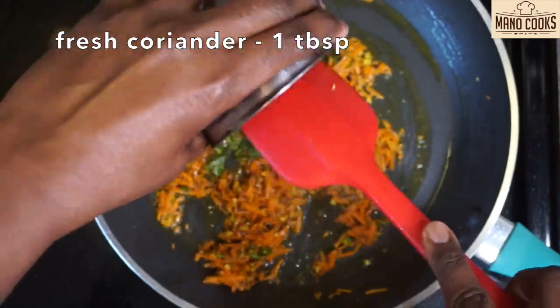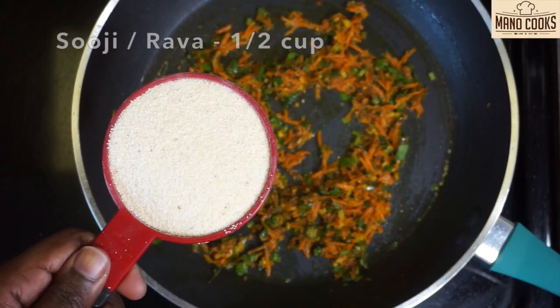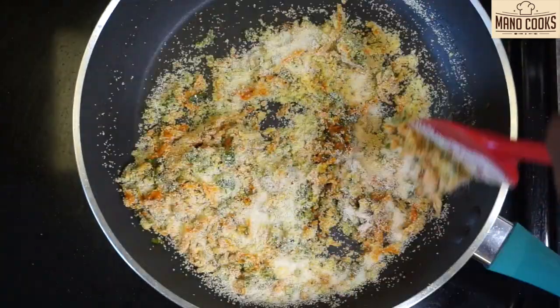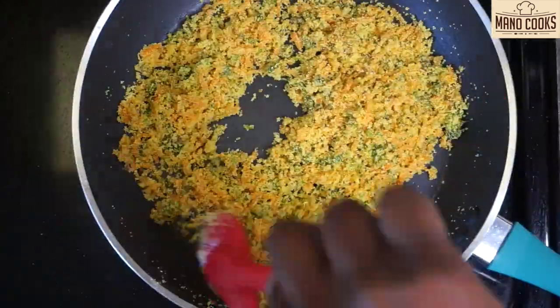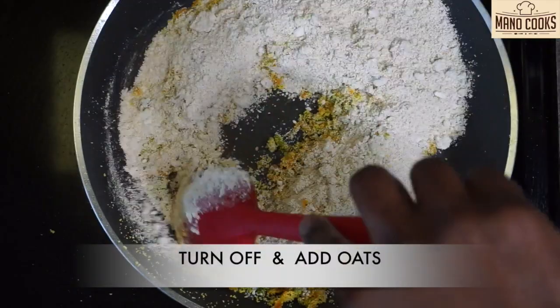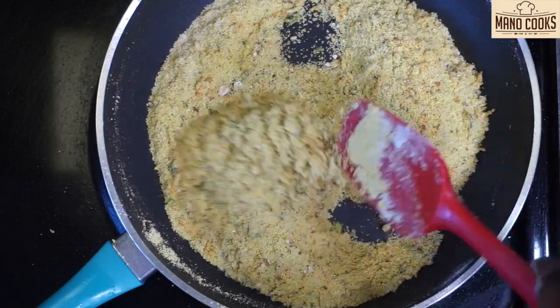Add finely chopped coriander leaves. Now let's add half cup suji or rava to this and saute for two to three minutes on medium flame. After three minutes, turn off the flame and add the powdered oats to this and mix it well along with rava. Since we have already roasted the oats, no need to roast it again.